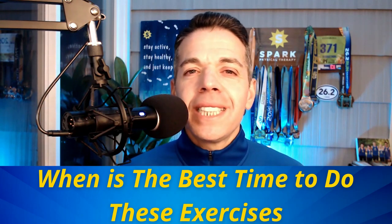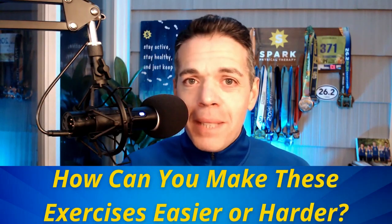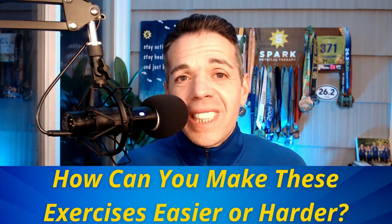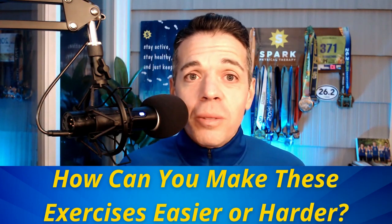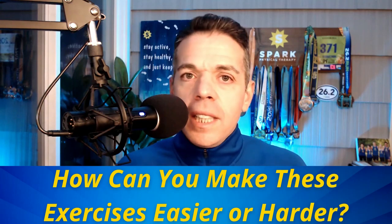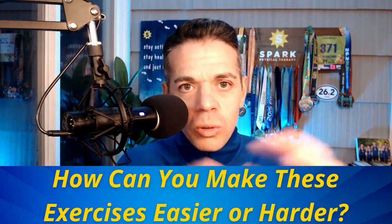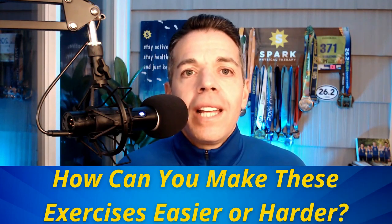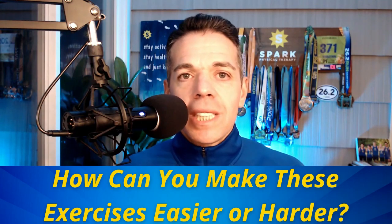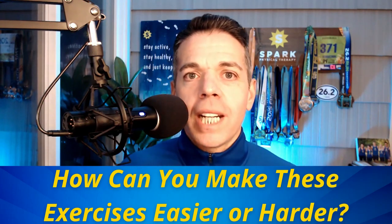How can you make these exercises easier or harder? You can make them easier by doing them without the mini band, just using your leg as resistance. Most people, in order to get the technique right, will need to start there. That's where we start with all of our clients in what I call the restorative phase — when they have runner's knee or IT band syndrome and are in pain. I need to restore their fundamental running movement patterns by activating these muscles without adding resistance too early.